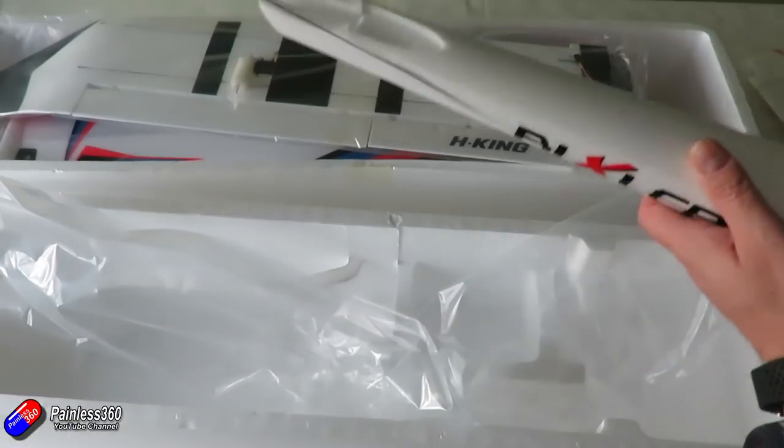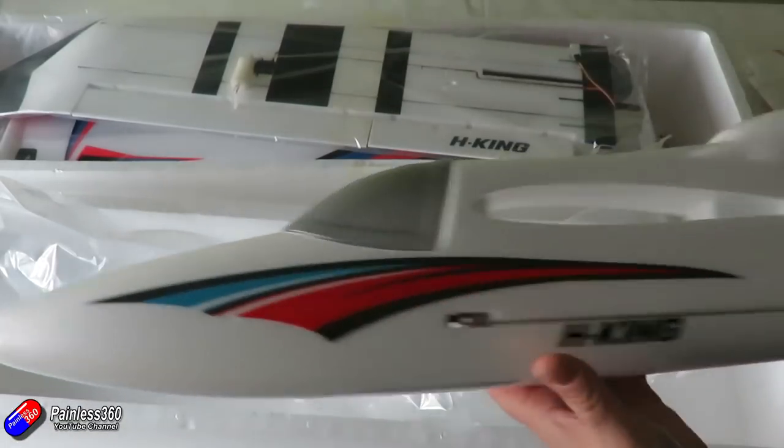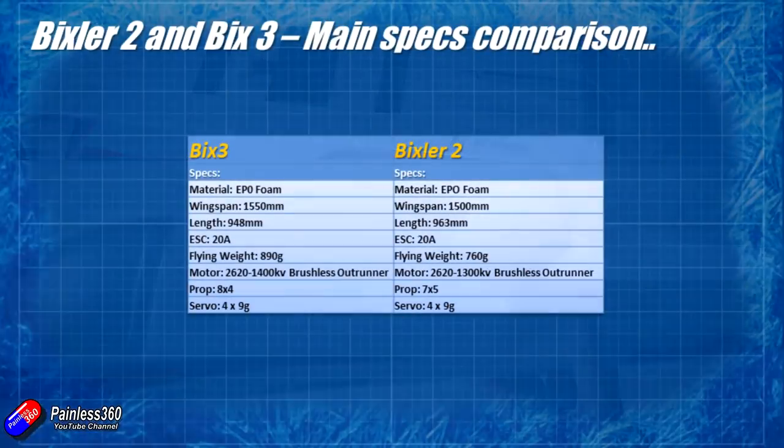Putting it together is going to be an absolute piece of cake, just like the original Bixler. I built both of these in about 20 minutes — that's how quick they are. Here are the different specs of the motors and the props so you can see a comparison. The Bix 3 is a little bit bigger — it's about 50mm wider and a little bit shorter than the Bixler 2. They've increased the KV of the motor and also increased the prop size to cope with that slightly heavier flying weight. Rather than about 760 grams for the Bixler 2, it's about 890 grams for the Bixler 3.